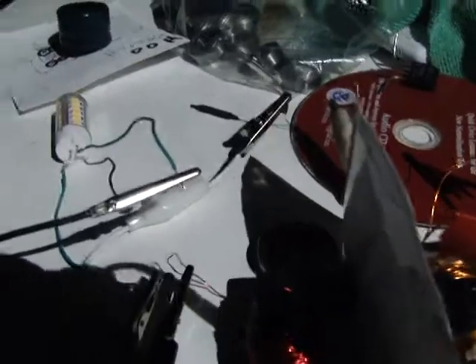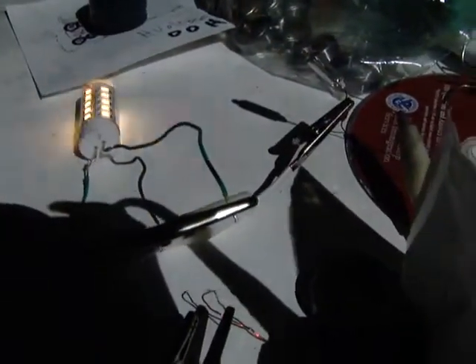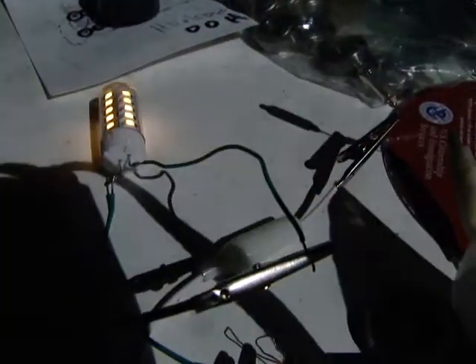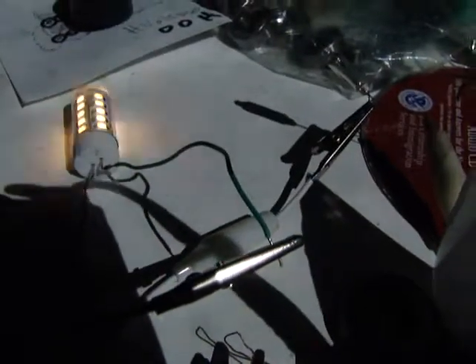Here we go. This is what I'm doing — I'm just tapping. Four volts in, and I'm getting 90 volts plus 12 volts, one on each side. 12 volts, 90 volts, all at the same time.